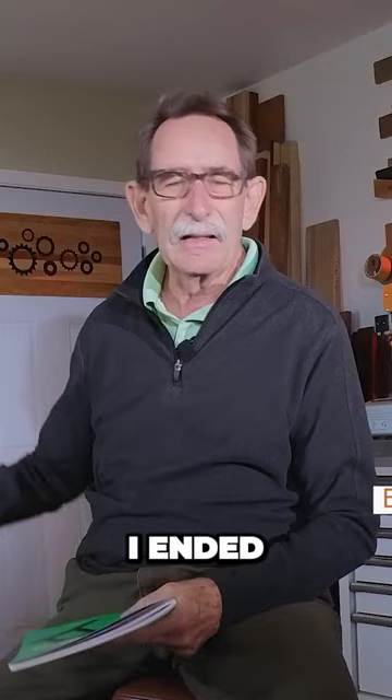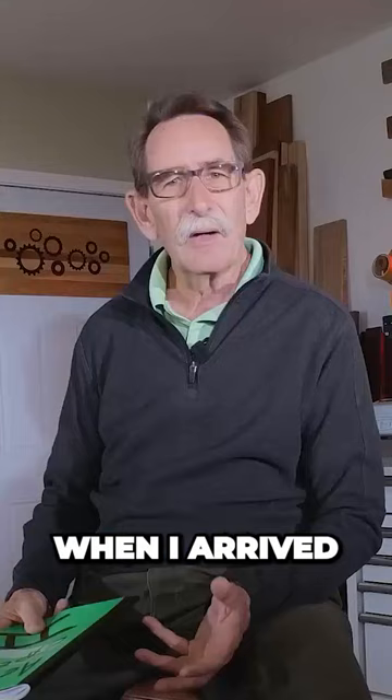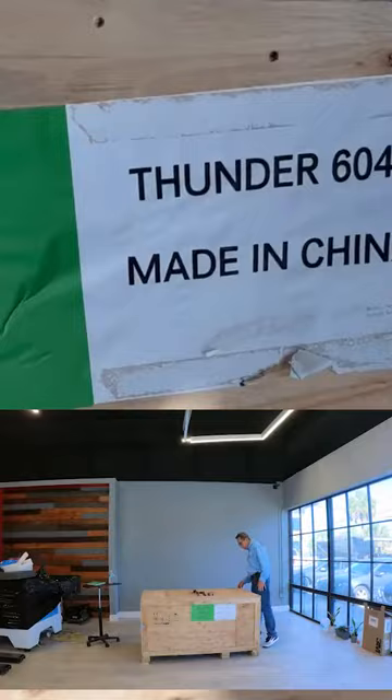I went down and very carefully reviewed a Thunder Nova 24. When I arrived, the box for the Thunder Nova was still absolutely pristine. The machine had not even been opened.